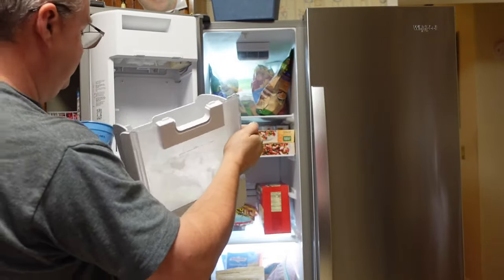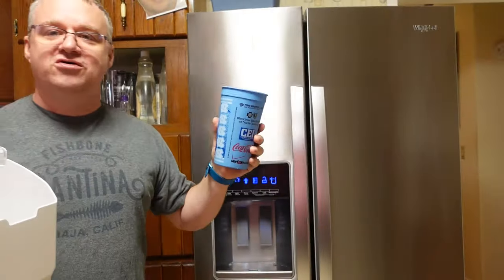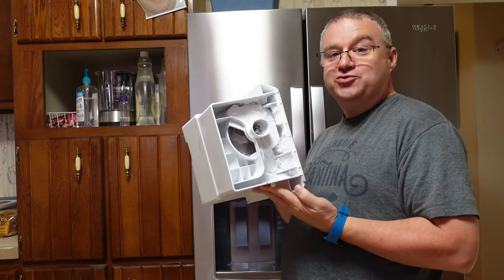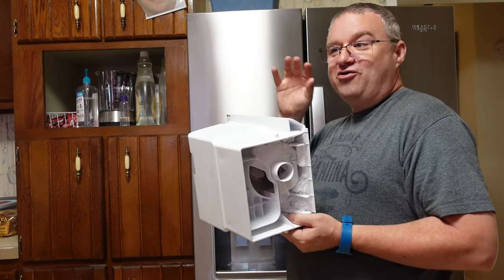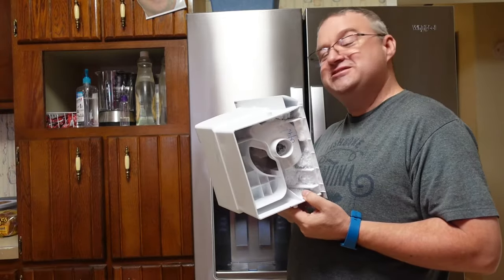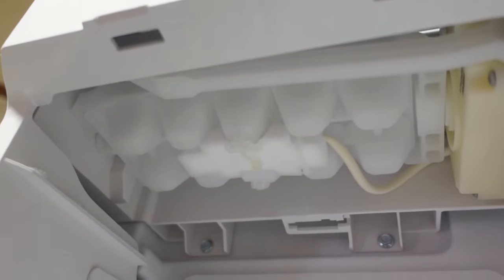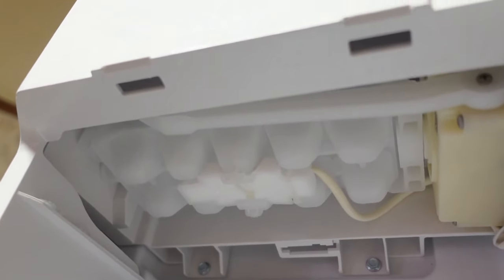These are huge cups. You can get about four of them. An interesting thing about this freezer is when you open the door, it literally snows. For some reason the airflow and the moisture build-up cause snowflakes to fall right out of that entryway. I have never seen a freezer snow before. To give you an idea of how much ice you get per cycle, there is a little baby ice cube tray up in the top — two, four, six, eight, ten. You only get about ten ice cubes per cycle.